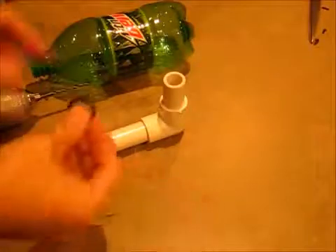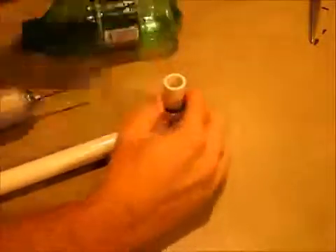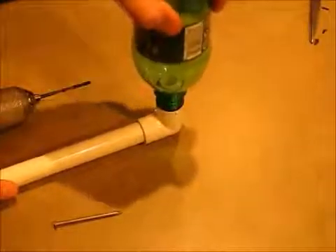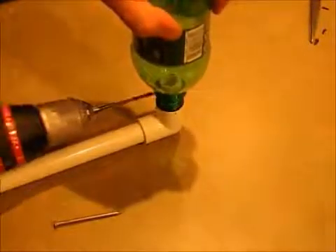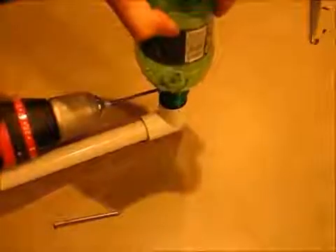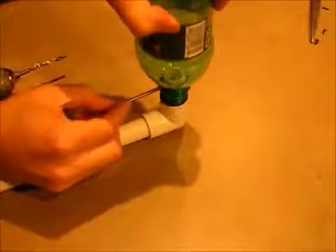Finally, for the launch pad, take your O-ring and put it on the pipe that's sticking up, then put your bottle on and press down hard. Take a drill and drill in through the bottle and the tube, then stick a nail in that hole. You might want to tie a rope around the nail so you can pull it from a distance.